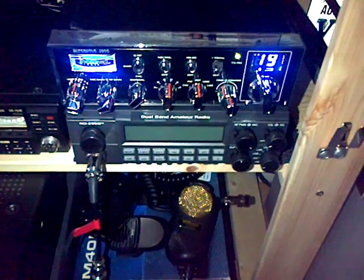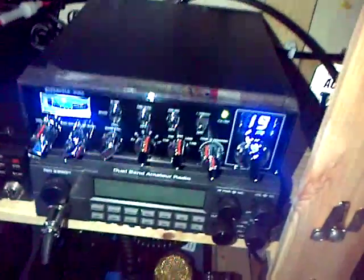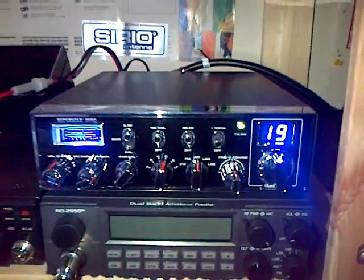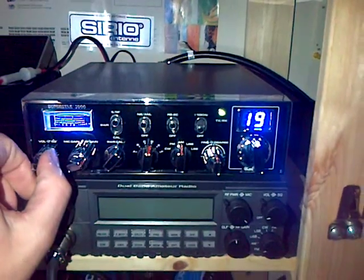So we'll go and have a look now. Here it is — this is the 3900EL with the blue display. There might be a bit of glare coming from the camera, but this is the radio.